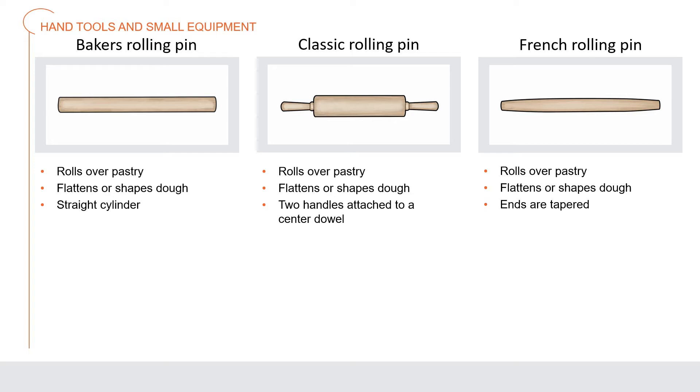The classic rolling pin is a cylinder used to roll over pastry to flatten or shape it; this rolling pin has two handles attached to a center dowel that turns. A French rolling pin is also a cylinder used to roll over pastry to flatten and shape it, but this rolling pin is a single piece that tapers slightly on each end.